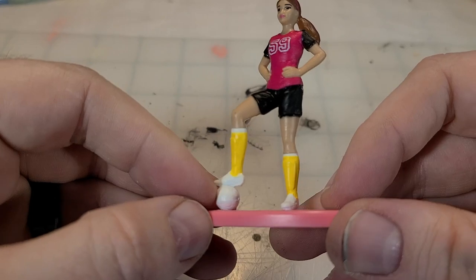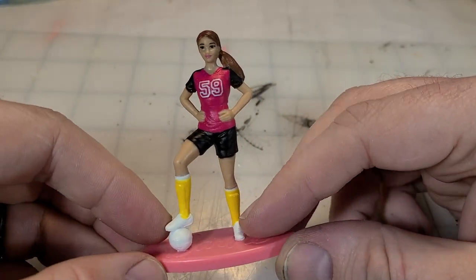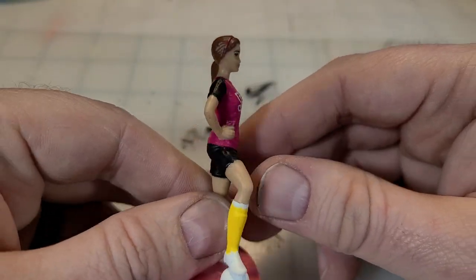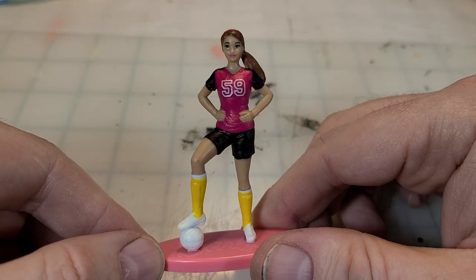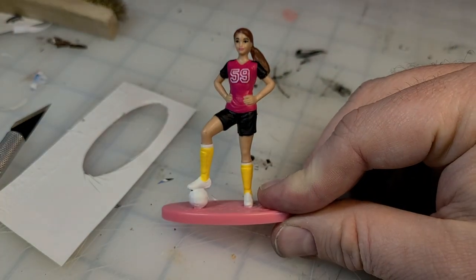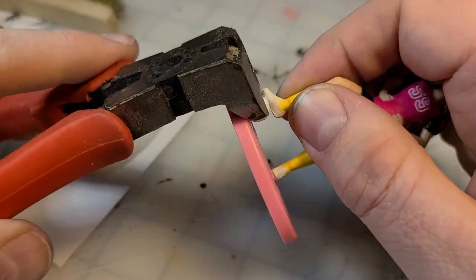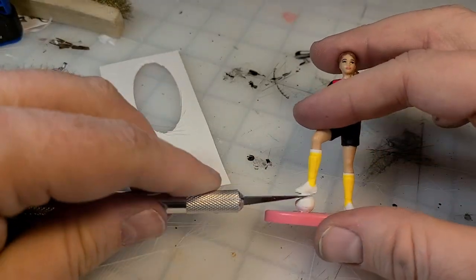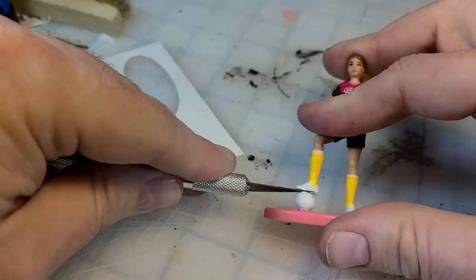Always keep an eye out when you're at the Dollar Tree. These were only a dollar a piece and there are just too many great figures. I urge you to keep your eyes open wherever you go — you never know when you might find a really cheap piece of hardware or a neat toy that you can really quickly turn into an absolutely wonderful piece of terrain.